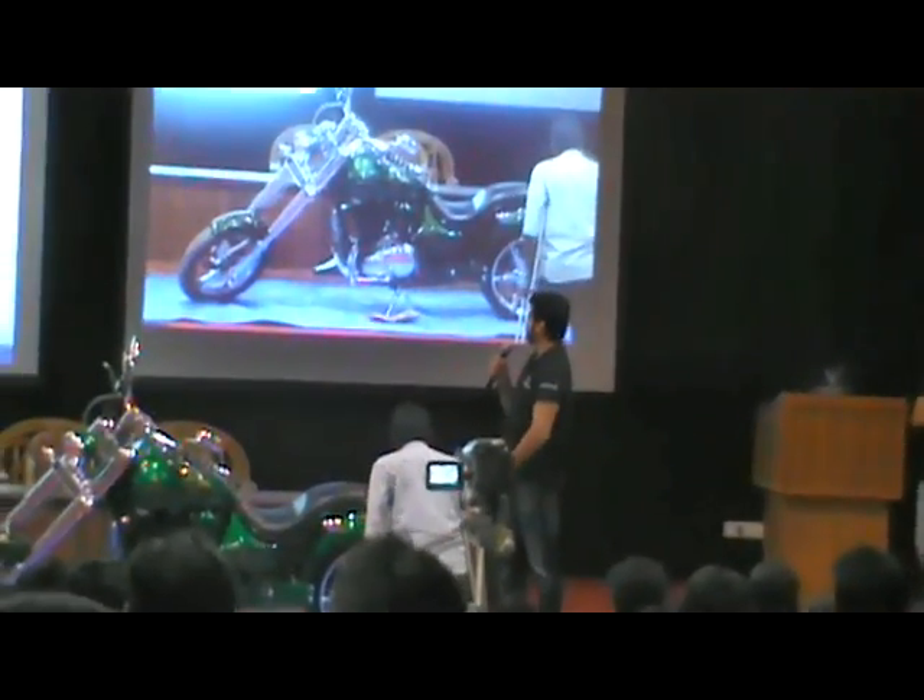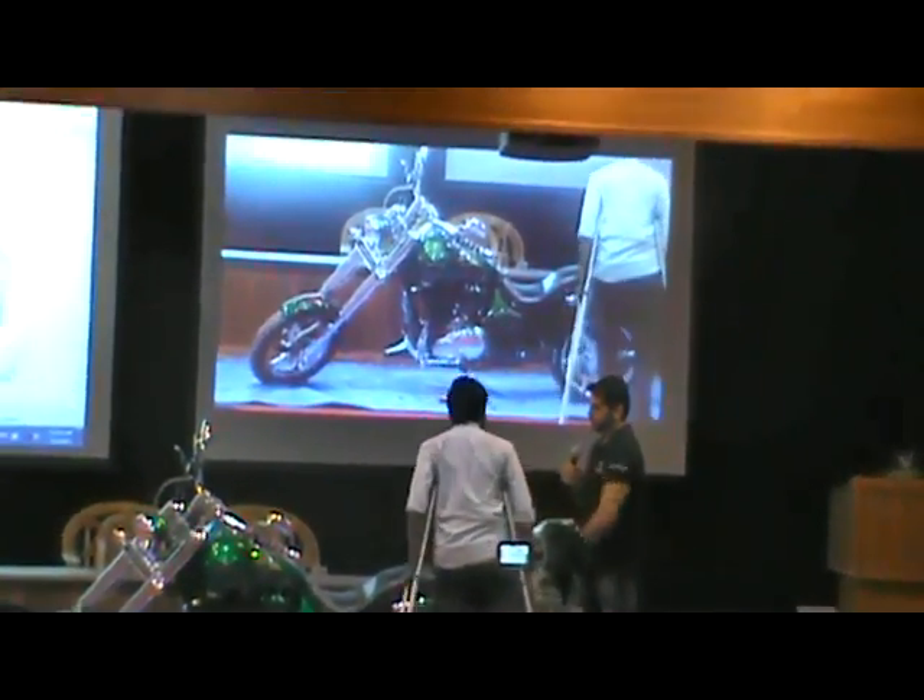A big round of applause. You can sit on the bike.